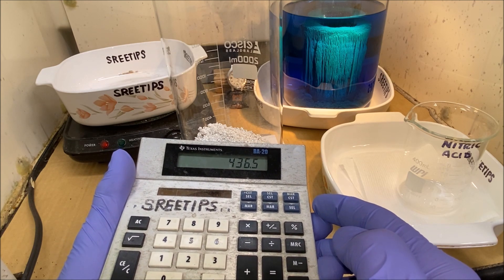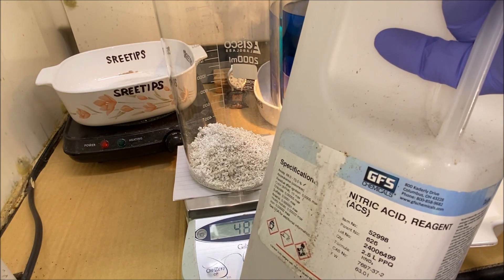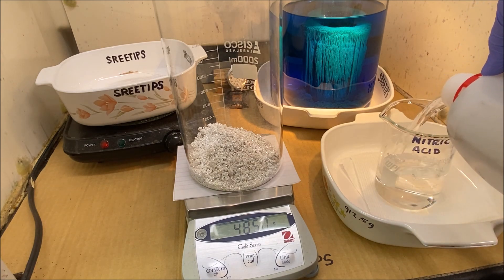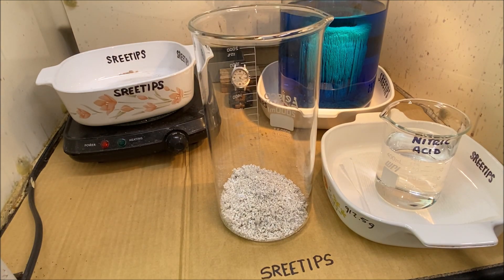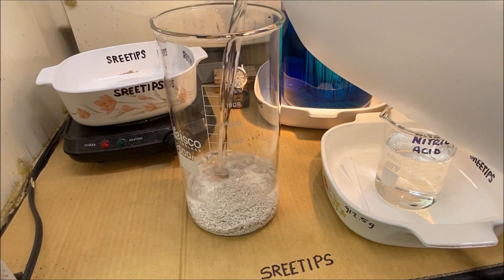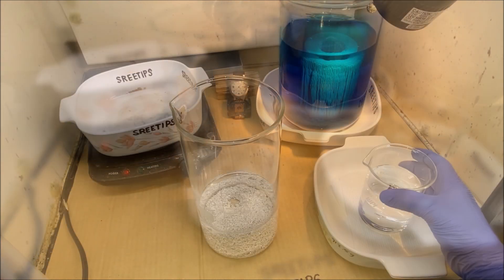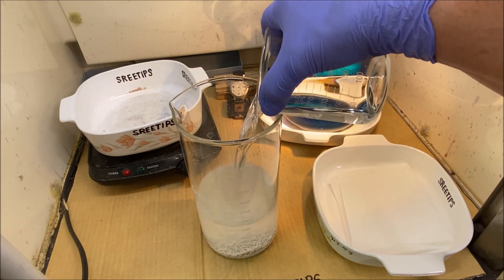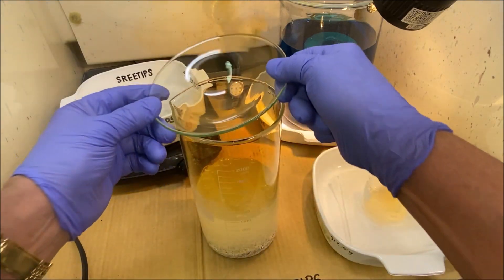We've got 485 grams in there. We need about 0.9 milliliters per gram, so 485 times 0.9 — we need about 440 milliliters of nitric acid. I'll measure out 300 to start. I'm going to add about a half liter of distilled water, taking it up to the 700 milliliter level with distilled water. Then let's pour in our 300 milliliters of nitric acid.